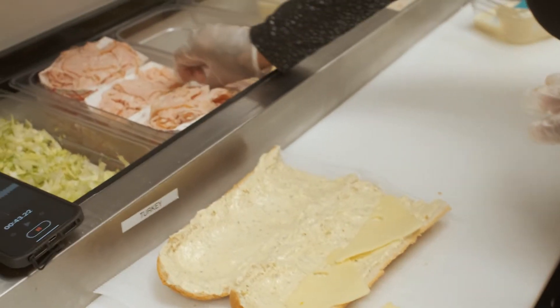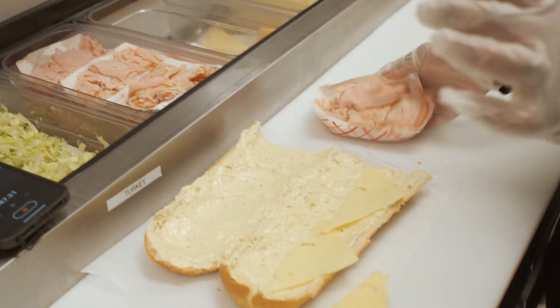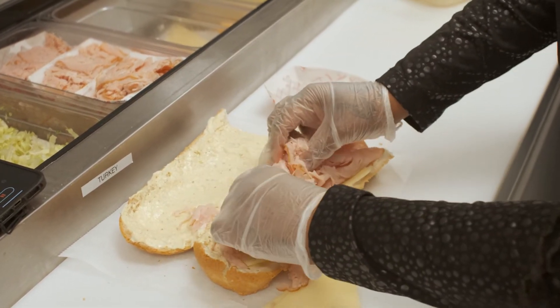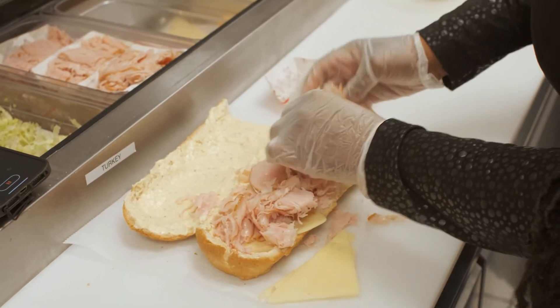So this is turkey. Just so that you know, all of our meat is portioned. We literally can take this and spread it over the hoagie.